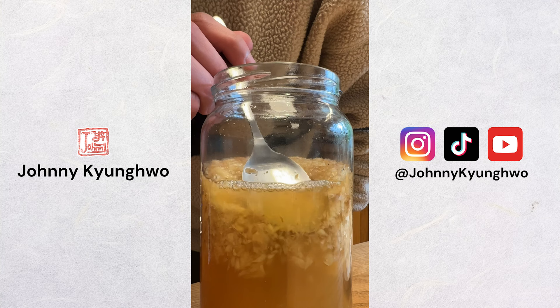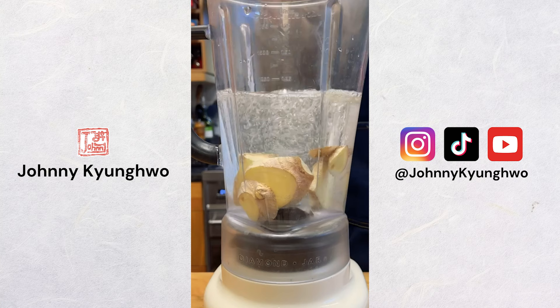Last week, I made this ginger bug, which is a natural starter for ginger beer, sort of like how sourdough bread has a sourdough starter. Today, let's make ginger beer with it. My go-to recipe ratio for this ginger beer is 100 grams of ginger and 100 grams of sugar per liter of water.